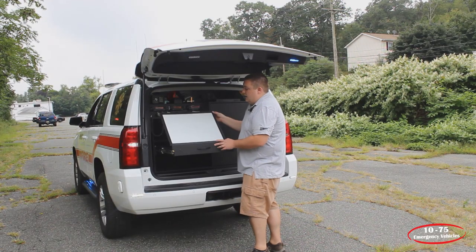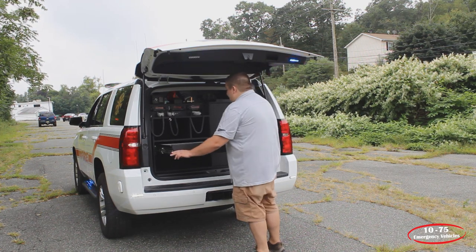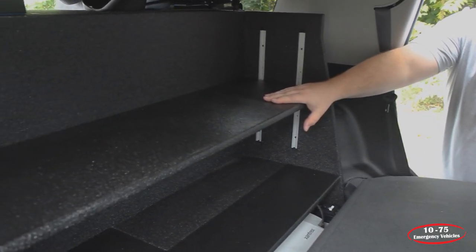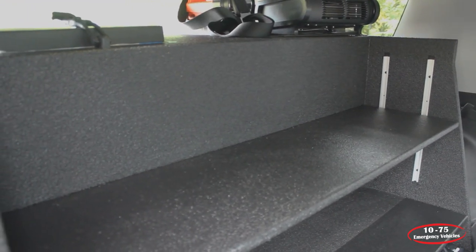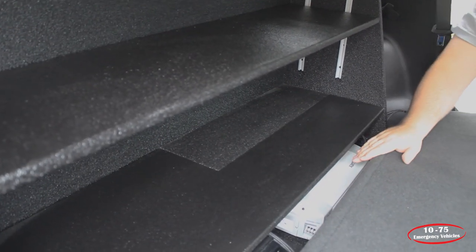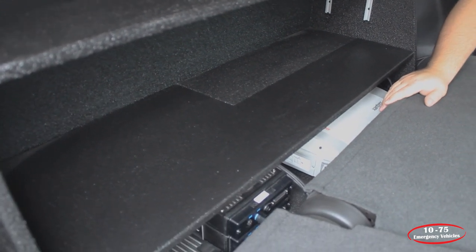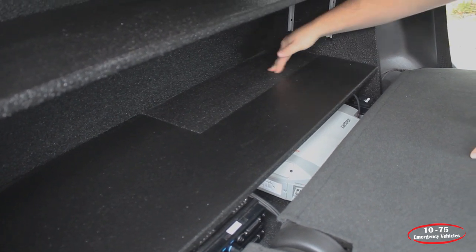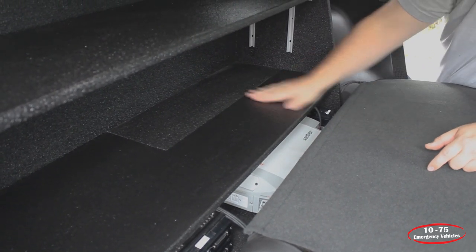We have a ratcheting magnetic command board so that they can run incidents from the back. All of our command boards are magnetic dry erase. Taking a look at the back of the cabinet, we've given them an adjustable shelf with the top removed so that if they have taller equipment, it can go to the full height of the roof. We also have a removable shelf with an electronics compartment underneath it that gives them a spot for their inverter and radio chassis. The shelf is cut to fit around the bump-out of the bottom cubby, so it's a flat surface.